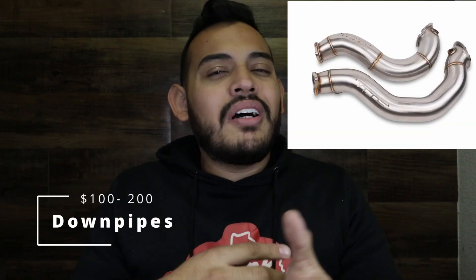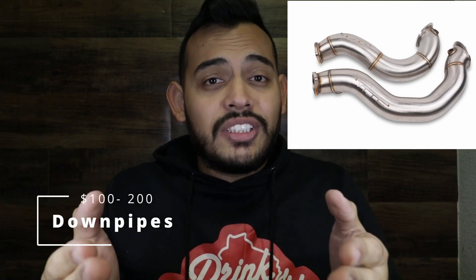Next is the downpipe, which runs from $100 to $120 — really cheap. I was impressed when I saw the price; before they were like $300. A cheap one won't make a huge difference in performance and might give you exhaust leaks, but a decent downpipe is going to increase horsepower significantly and make your car sound a lot better. For $120 you can't beat it.